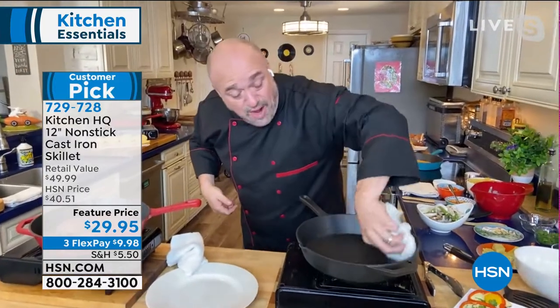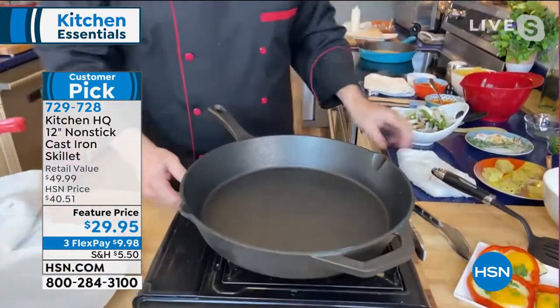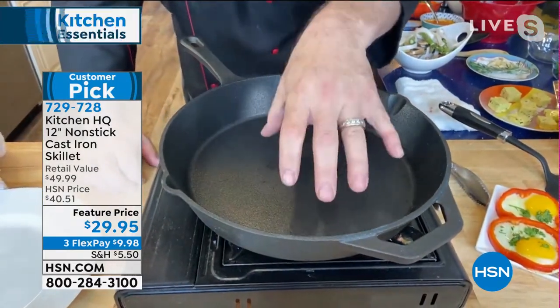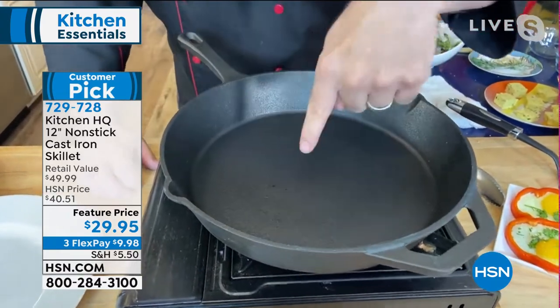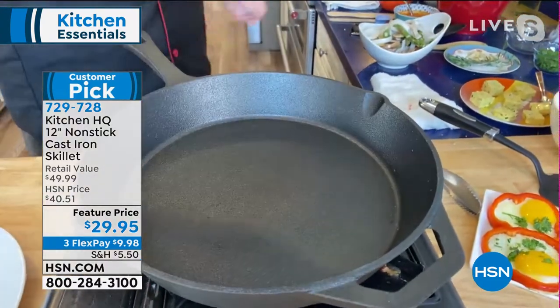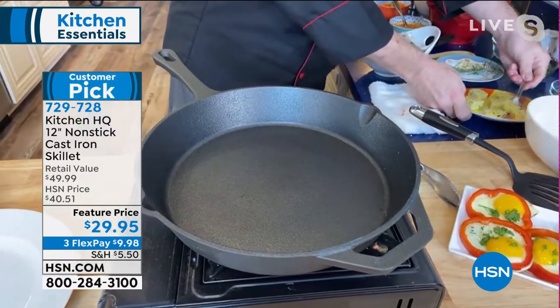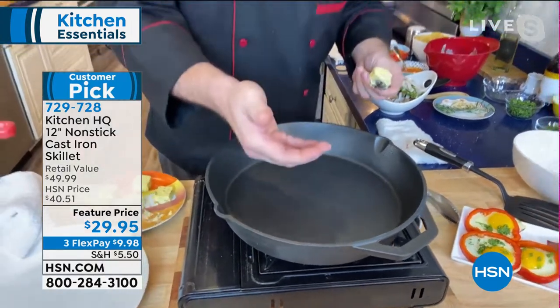All you need is a wipe to clean out your cast iron pan. This is our 12-inch pan. You can use this on gas, glass, electric, and induction. It's got a huge cooking surface area, and that is cast iron. If you look at it under a microscope, it's nothing but hills and valleys and dips and dives, and that's where that incredible taste and flavor comes from.